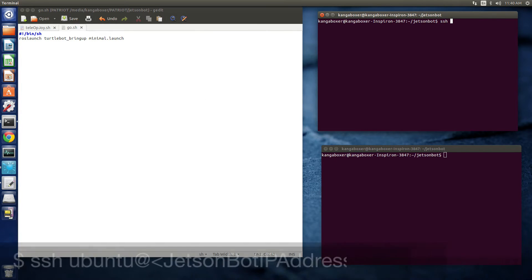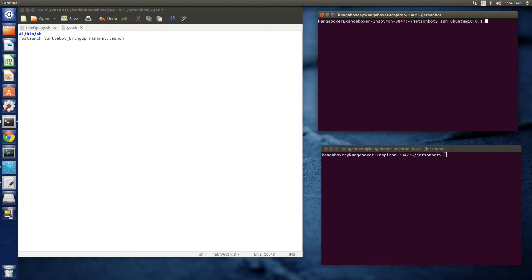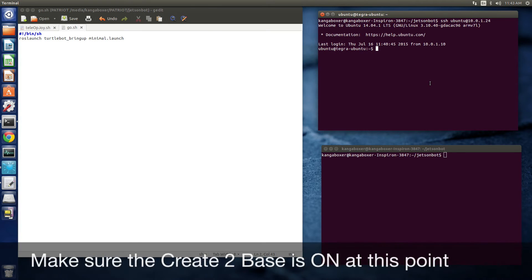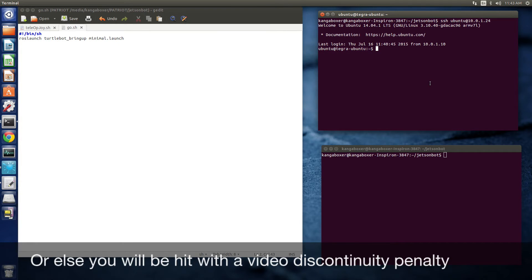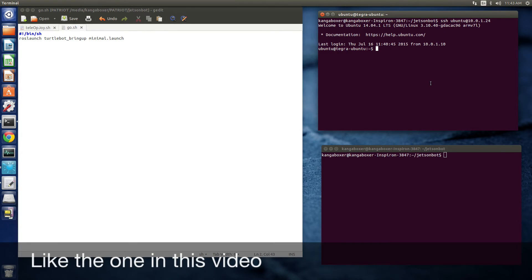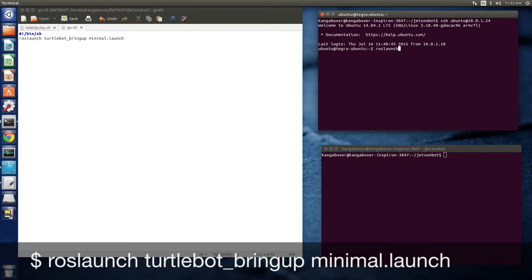Make sure we're going to use the device network that the PC is on. This is the first time that I'm logging in with this particular card. You want to make sure that the Create 2 base is on, or else it doesn't work — don't ask me how I know that. Then you launch the TurtleBot software.